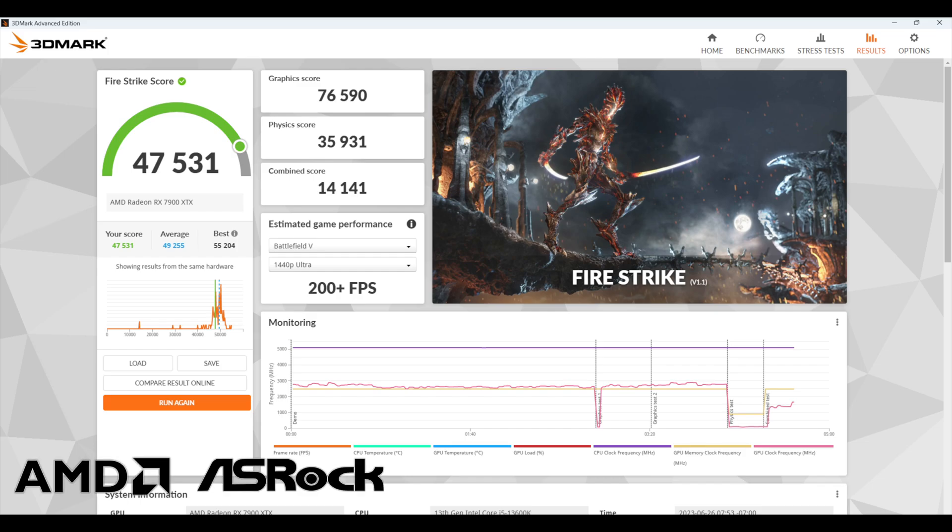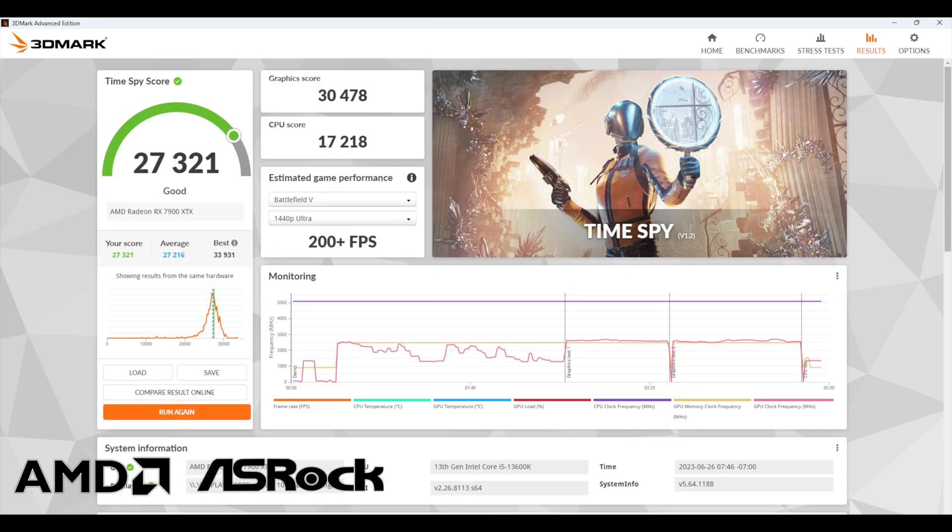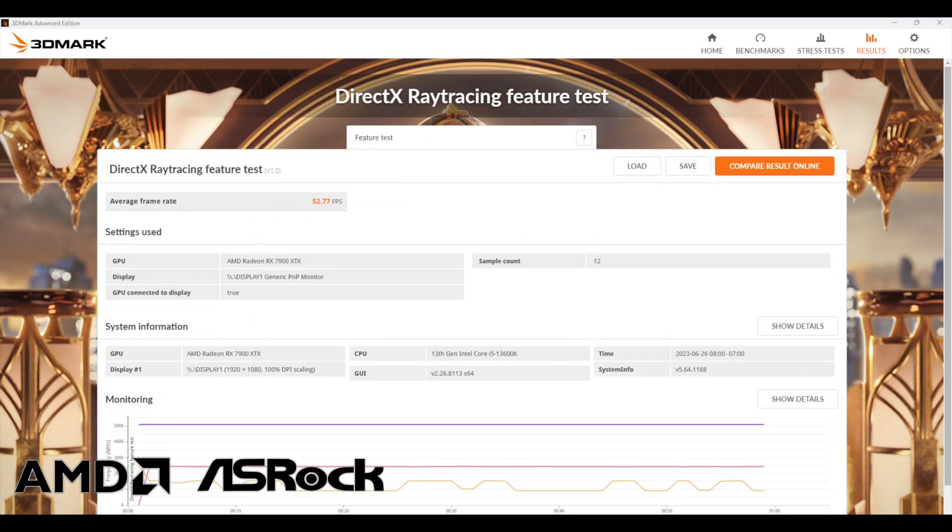Next let's take a look at some benchmarks. First up we've got 3DMark Firestrike at 47,531; TimeSpy gives a very impressive 27,321; and the last one I ran was the 3DMark DirectX ray tracing feature test at 52.77 FPS. In synthetics this thing is knocking it out of the park, but we've got more games to test.